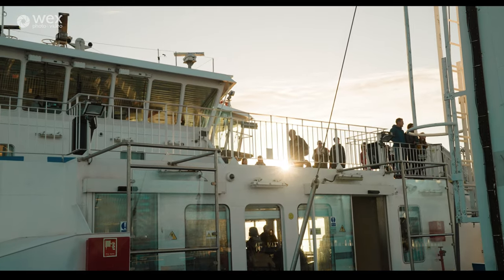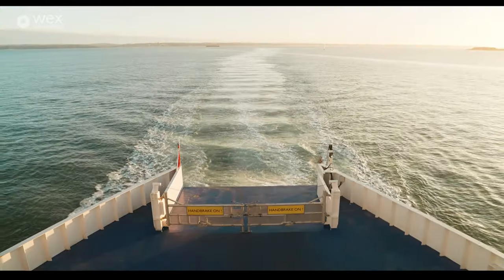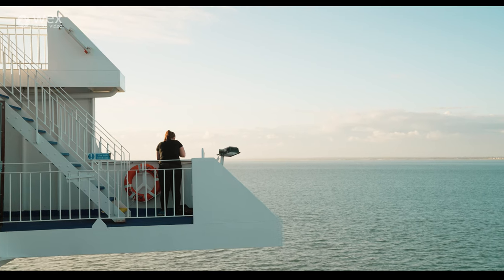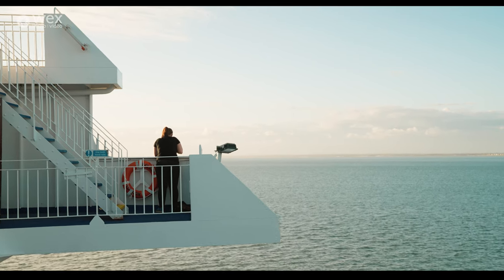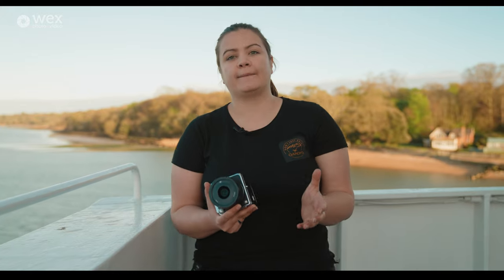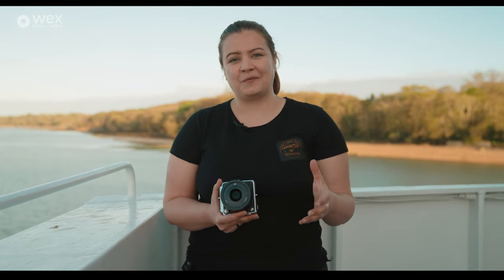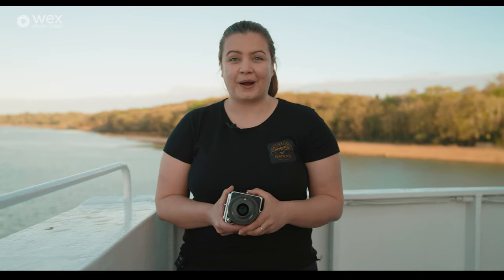We're on the ferry heading back from the Isle of Wight, finishing up our day with the Hasselblad 907X 50C. Using this camera is definitely an experience — if you don't use medium format often, it offers something genuinely new. It slows you down and makes you feel more part of the art of photography rather than just focusing on technicals. There's so much more to this camera — check the link in the description, and let us know your thoughts in the comments. Thanks for watching — see you soon for more from Wex Photo Video.